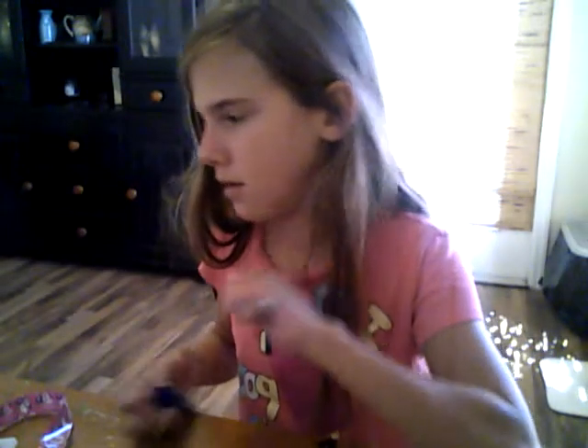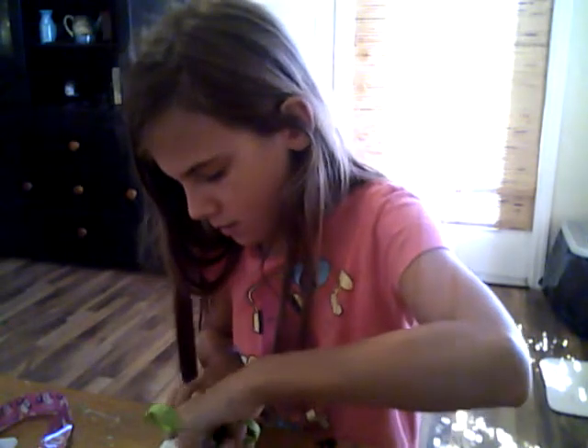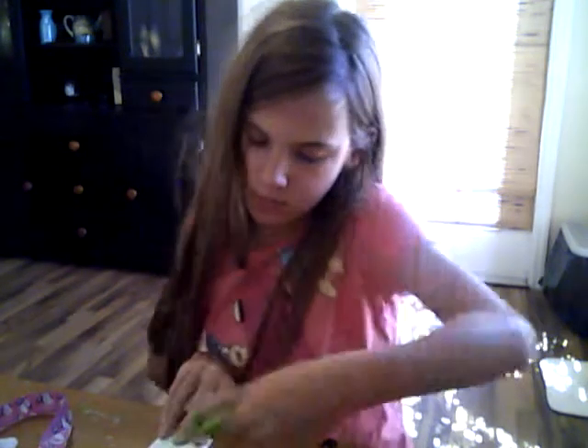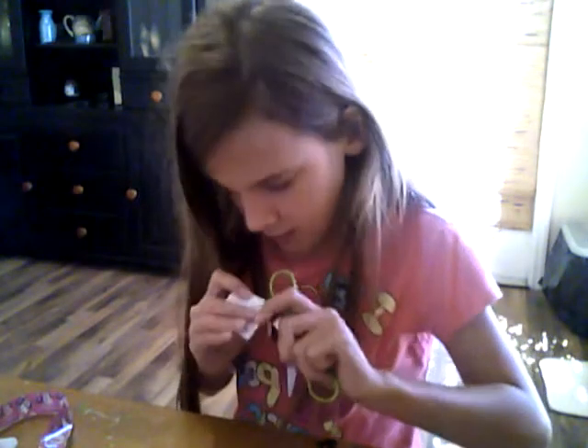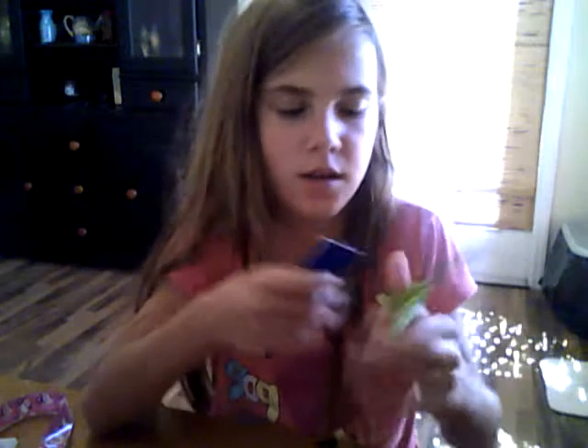And then you're going to put the height. She's about eleven inches. There's my card. Now I'm going to take my scissors and kind of get a hole in it. It's kind of hard with thick cardboard. I'm just going to cut — it doesn't matter.